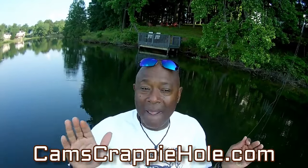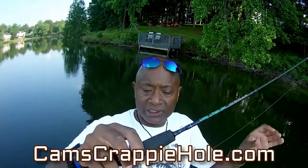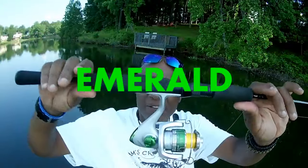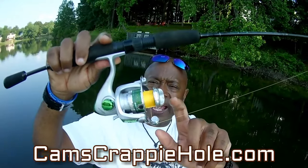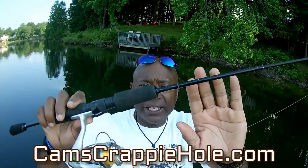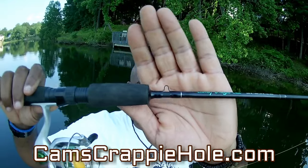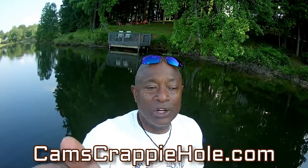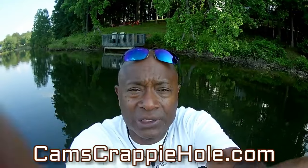I also offer the Emerald — let me show it to you. This is my Cam's Emerald Nasty Stick. It's an EVA grip, soft to the touch, iodized gears, matrix drag, surefire bail, soft rubber handle. It's an ultralight — I go all the way down to the details. You can see that hook holder on there. I designed these because I'm a fisherman. I know what fishermen need.